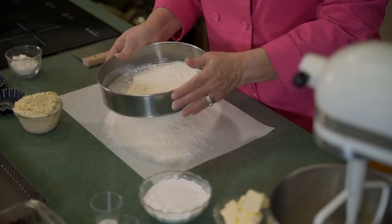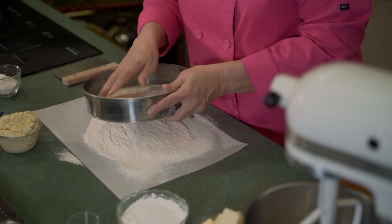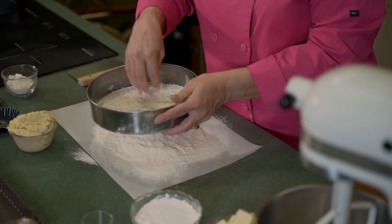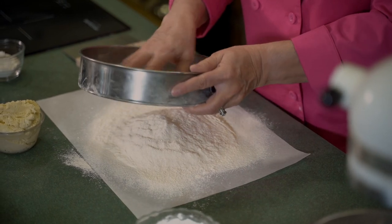We're going to sift this together, and when we get it sifted, we're going to go ahead and cream our butter and our powdered sugar together. It's important to sift to make sure you get all of the ingredients mixed well and to get any clumps out. You can see there are clumps of flour in here. If you don't have one of these sifters, you can use a hand sifter. And whenever we sift, we don't want to dump any excess in the garbage because every little bit counts.